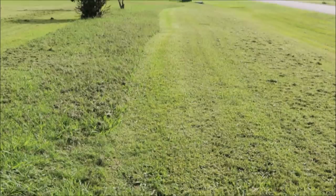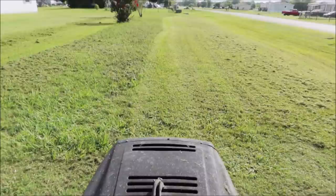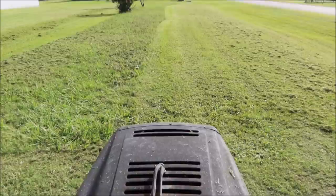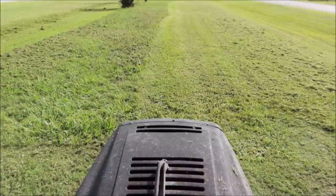This mower cuts pretty good. Check the blades and make sure they're sharp. All these things can help you out during the purchase process. This guy had this mower listed for $450 on Facebook Marketplace, and he was only 20 miles from me.